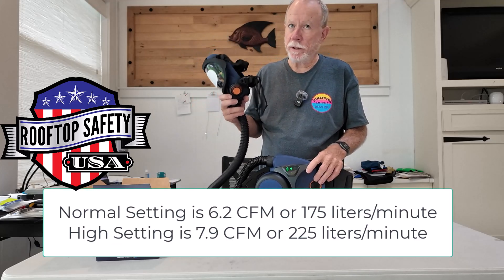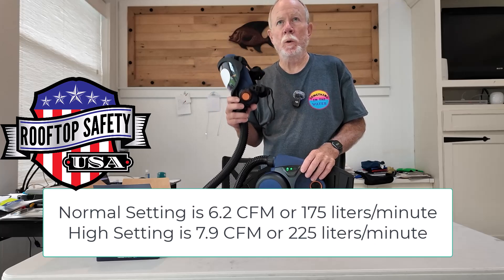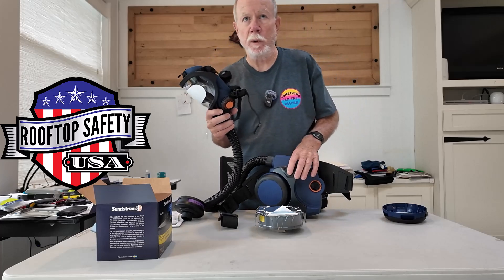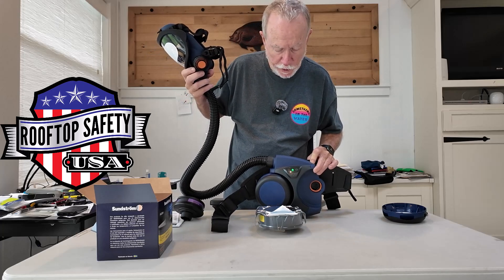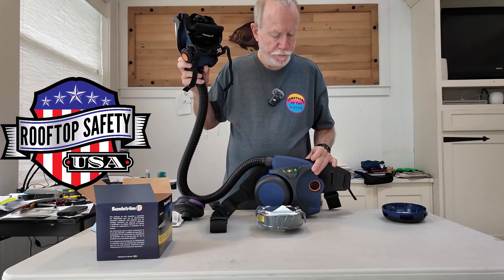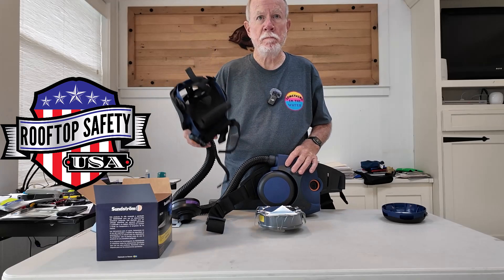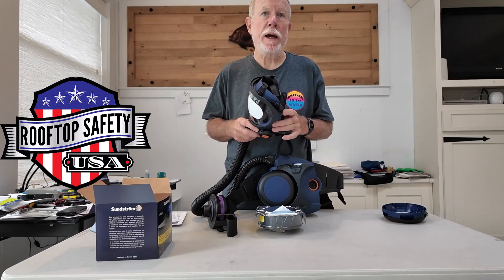The power switch for the fan unit is right here. You press it down and it starts up — you've got really good airflow. It delivers 6.2 CFM on normal and 7.9 CFM on high, which is about 225 liters per minute. That's real good airflow; you'll be very comfortable wearing this respirator. You can see that's normal mode — we can punch it up to high mode — and you probably heard the airflow increase. Then turn it off.